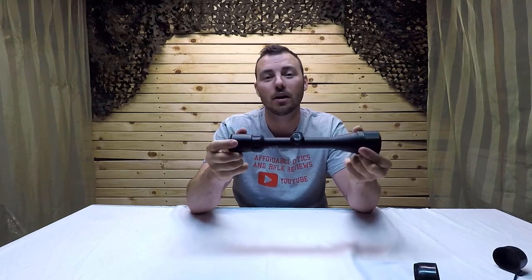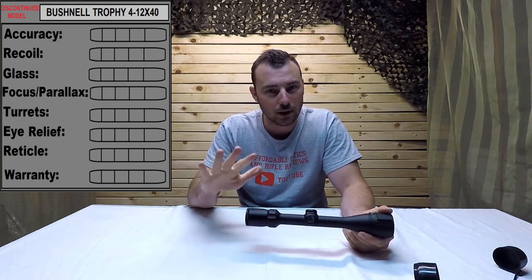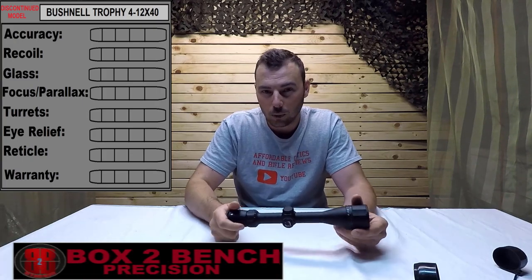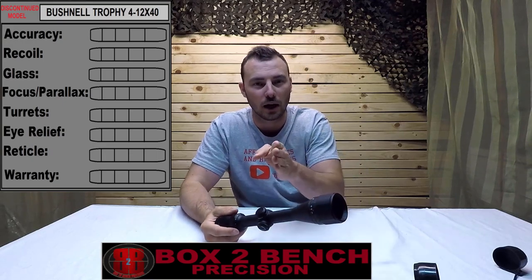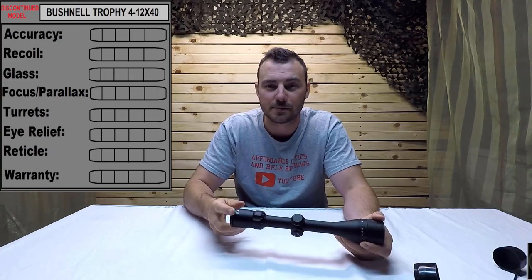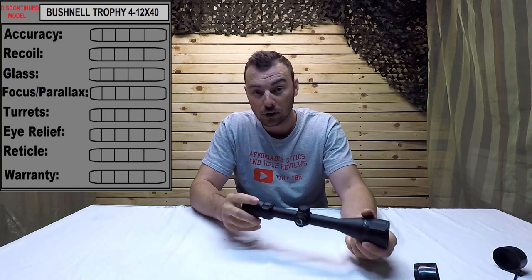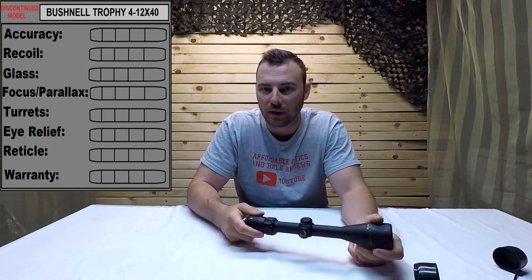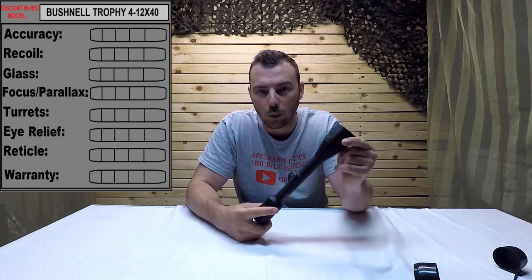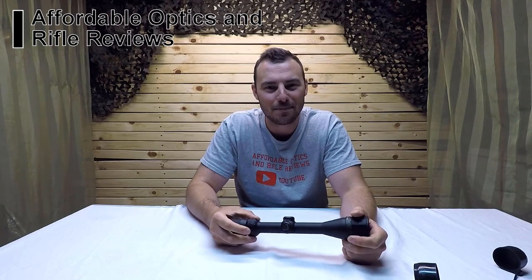We're reviewing this optic on the following criteria: accuracy, recoil survival, glass quality — you'll see for yourselves at 357 meters how clear it is. We'll look at focus parallax and the turrets, using Box to Bench Precision targets for tracking. We'll do a box test, check internal adjustment, see if point of impact changes with magnification, then assess eye relief, the reticle — a basic duplex — and finally the warranty. Let's get to the range.